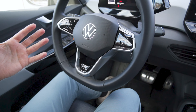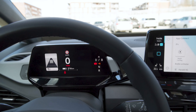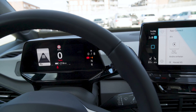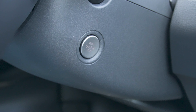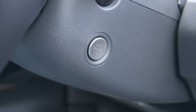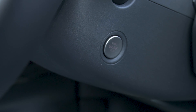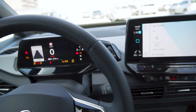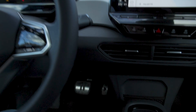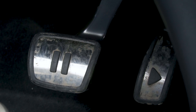Stepping into the ID.3, you don't actually have to press a start button or an ignition button. You just sit down in the seat, put your foot on the brake, and then the ignition turns on, which is very cool and feels very intuitive. You do have a starter button on the steering wheel column that you can use to turn the ignition on and off. If you put your foot on the brake again, it will start up — pretty cool.